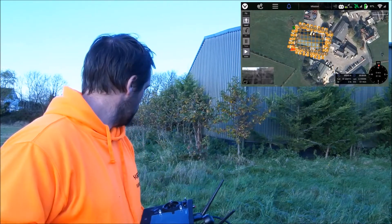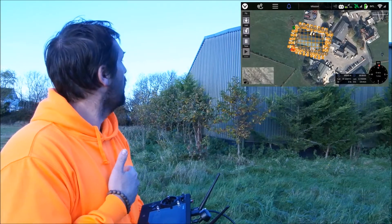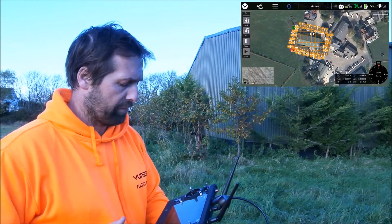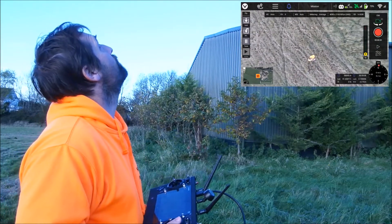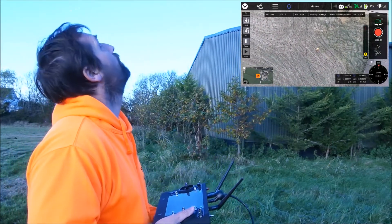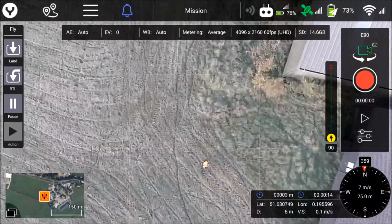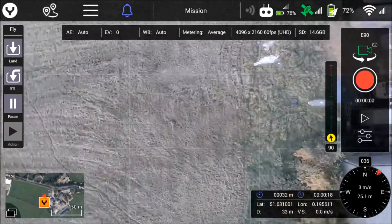The mission is all planned in and I'm just going to swipe to start. You can see the drone lifting off and heading up to do its thing. I'll skip over to the map view now so you can see it — the drone goes to its start point, the entry point I've told it to go to.